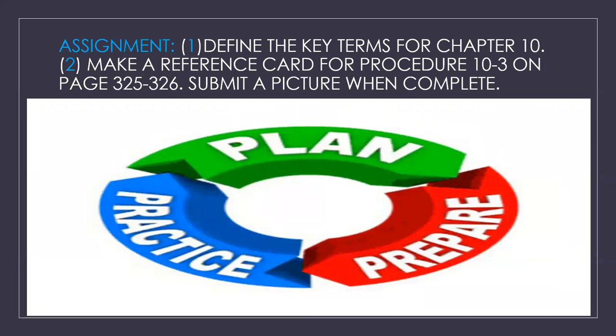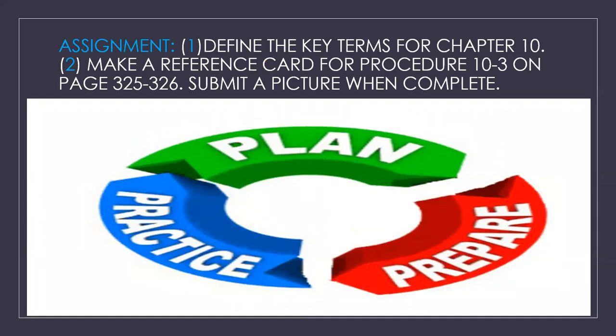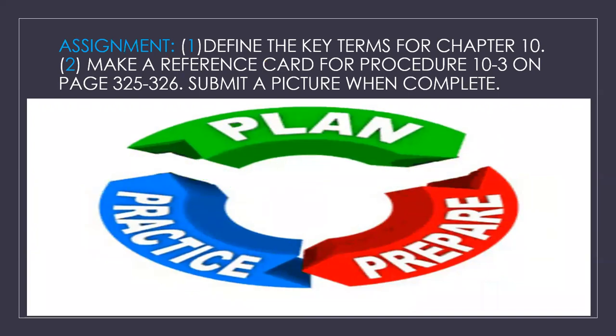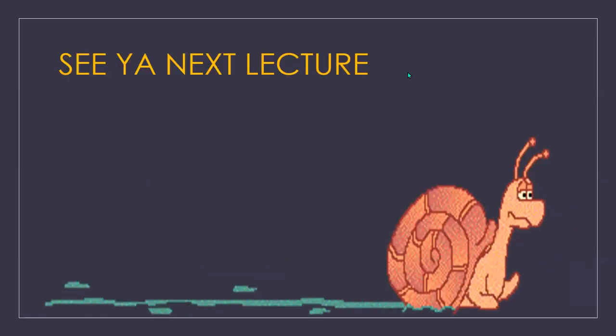Your assignment is to define the key terms for chapter 10, and then make your reference card for procedure 10-3 on pages 325 and 326 and submit a picture when complete. See you next lecture.